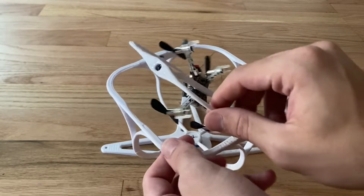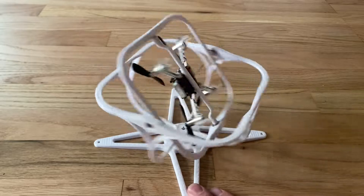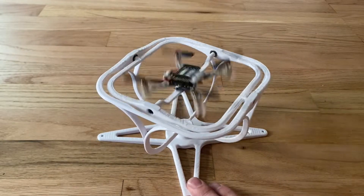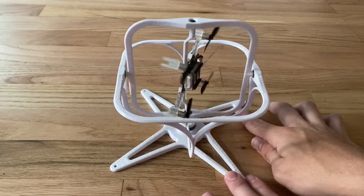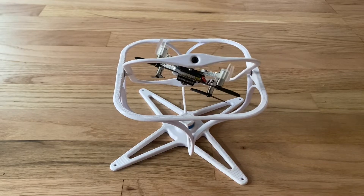Finally, there's the quadcopter mount where the quadcopter is connected. That's pretty much everything. It's not perfectly balanced right now, but it's very smooth on all axes and I think it will work really well for the purposes I designed it for. Thank you for watching and I hope you have a great day.